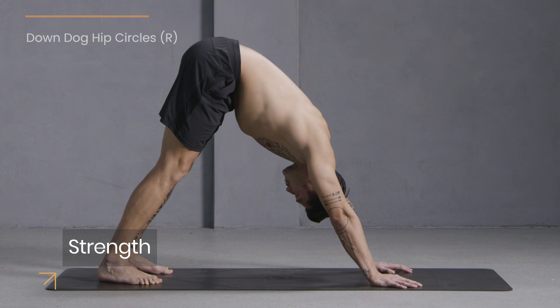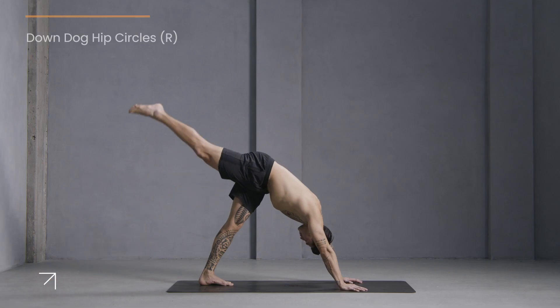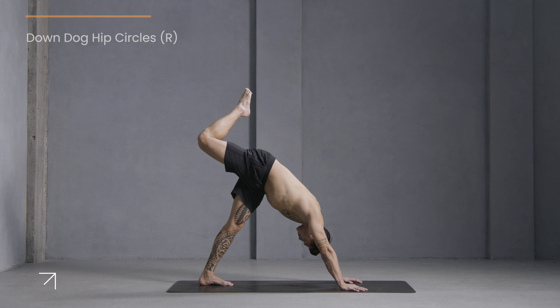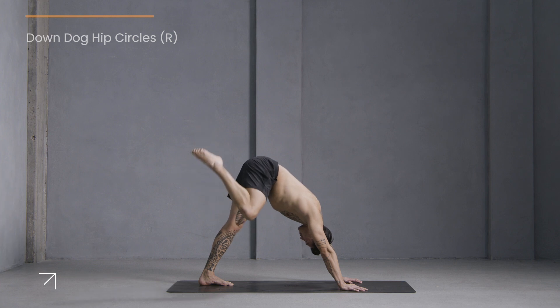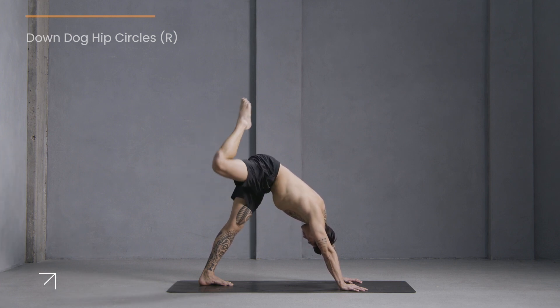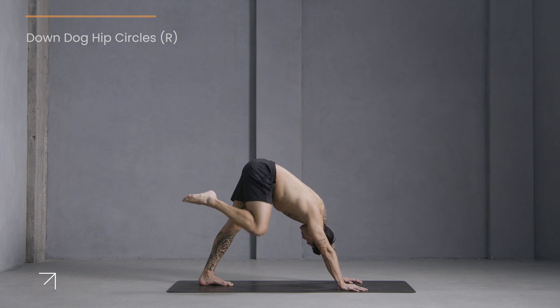Now slowly come into stillness in downward facing dog. Step your feet together and lift your right leg up and back. Bend your right knee, stack your hip. Now make big circles one direction, then go the other way around.